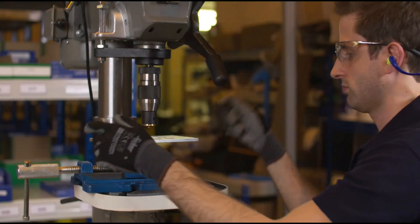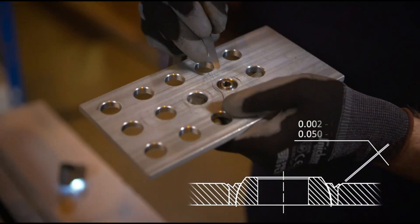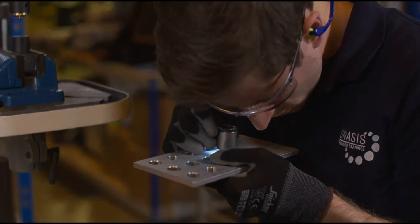Once finished, release the pressure and withdraw the tool from the workpiece for inspection. A complete swage is defined by a 2 to 5 thousandths of an inch gap, or according to the manufacturer's specification. Use a feeler gauge to determine this gap. Use a magnifying glass to ensure no smearing or galling is present on the bearing V-groove.